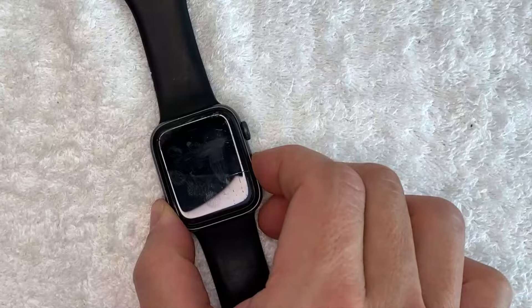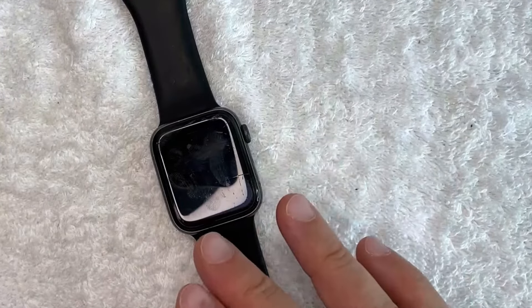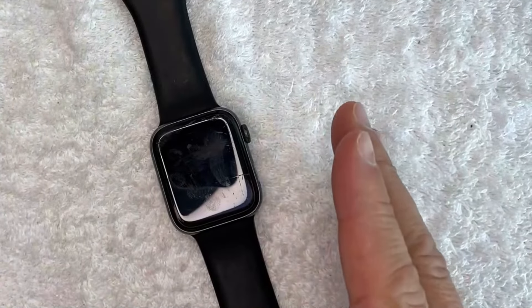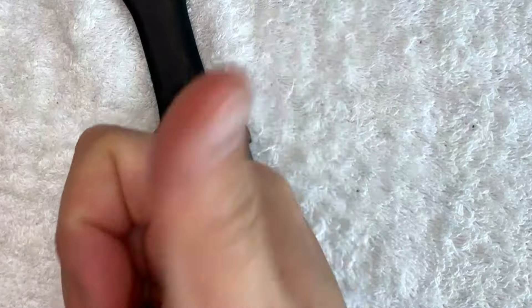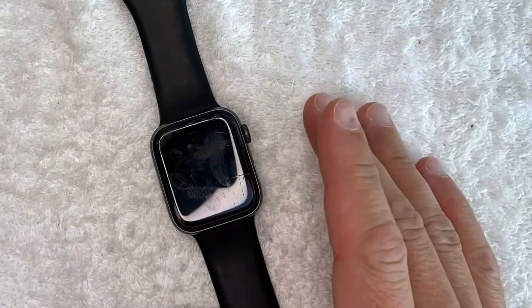There you have it — two ways to turn off your Apple Watch. If you know an easier way, leave a comment below and let the rest of us know. Hopefully you found this video useful; if so, click thumbs up or consider subscribing to my channel. Thanks again for watching, and I hope to see you in the next video.